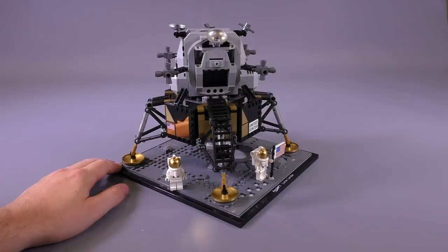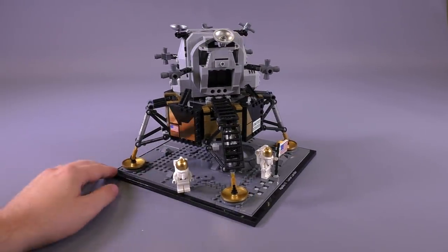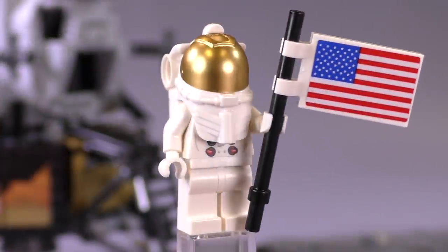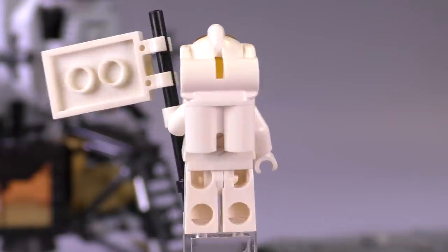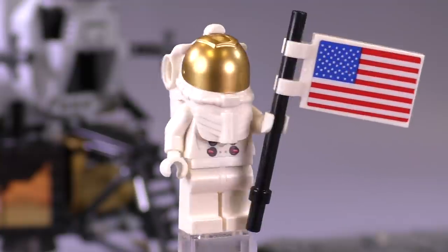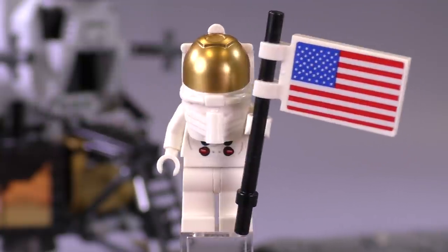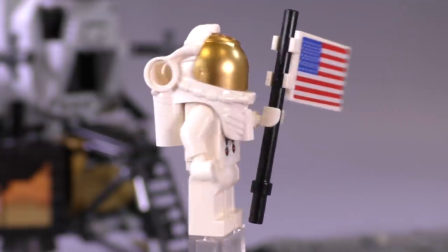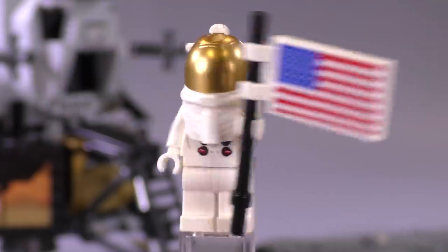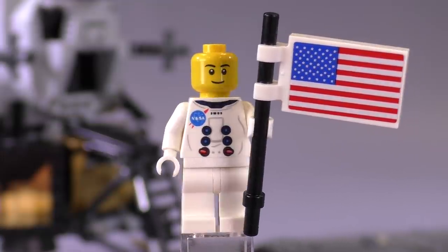Let's get into the figs first and then we'll take a look at this amazing lunar lander. Here is the first fig you build in the set. They don't say which one is Neil Armstrong or Buzz Aldrin — this is the first guy, and he's next to the flag, so this one could be Neil Armstrong. You can see that this mold is not a new mold for the astronaut piece.